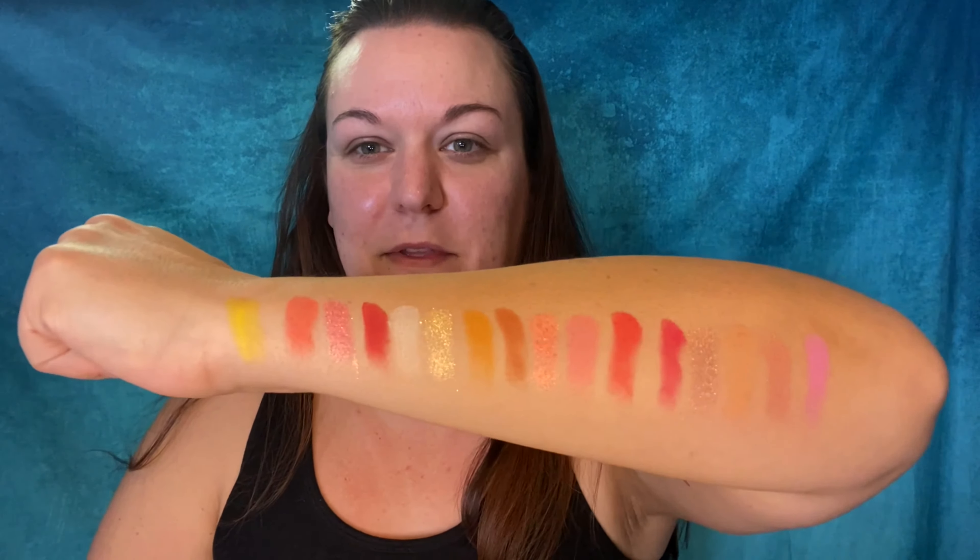Alright, so these are the swatches. I have to say they swatched really well — I'm not surprised. These palettes tend to perform very well, so I'm very excited to put these on my eyes. I'm not really sure what I want to do; there are a lot of options with this palette. Let me know in the comments below if you'd like to see multiple looks with this palette — I could probably do three or four. Without further rambling, let's just get right into it.